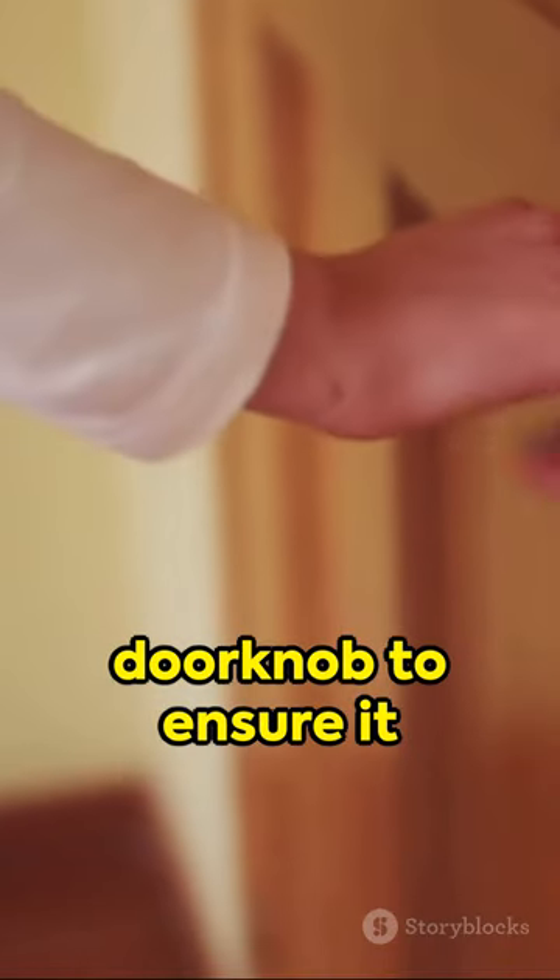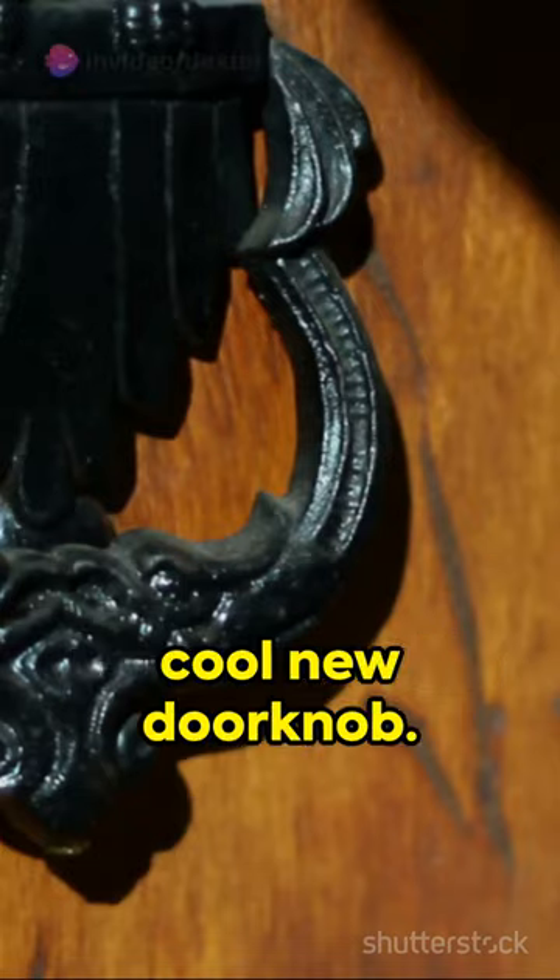Test your new doorknob to ensure it works smoothly. And voila, you've just swapped in a cool new doorknob.